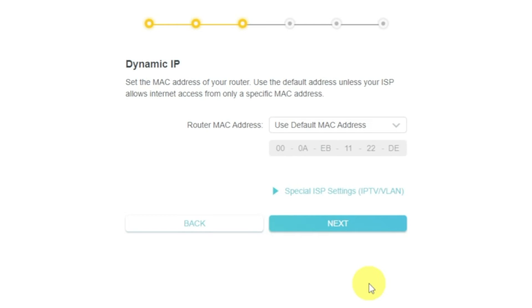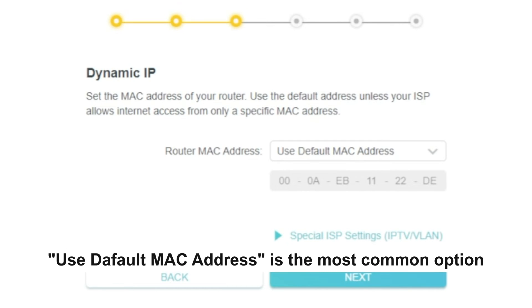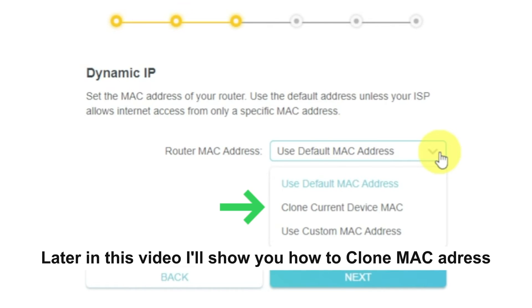Depending on the connection type you chose, this page may differ from mine. If you selected Dynamic IP, choose one of the options on this page. If your ISP only allows internet access to a specific MAC address, you need to clone the MAC address of the primary computer. If you are not sure, select 'Use Default MAC Address' and click Next. In most cases there is no need to clone the MAC address, but if you can't get internet after the quick setup, run it again and clone the MAC address to try.